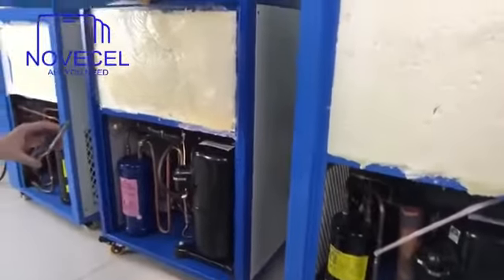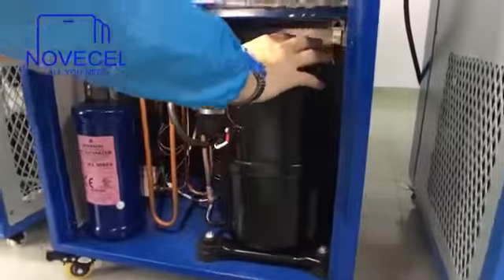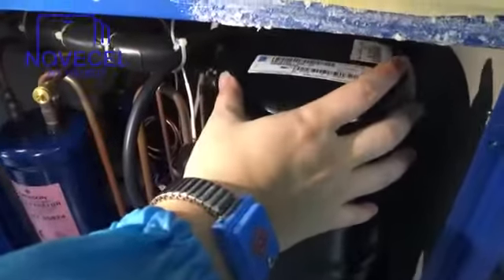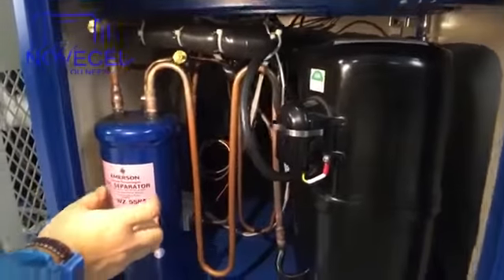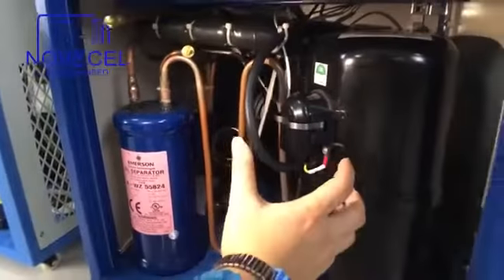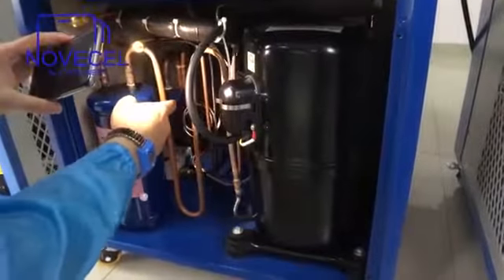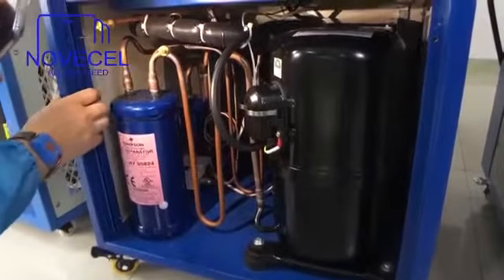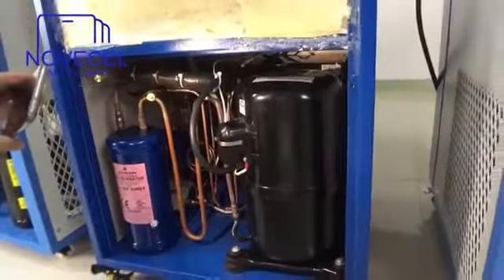This one in the middle is the medium size. The compressor is also Tecumseh — Tecumseh Products India Private — a very, very famous brand. You can see all the pipe here. This is the Emerson Climate Technology oil separator. So our machines use Tecumseh and Emerson. Inside you can also see a blue filter dryer, which is also from Emerson. So when you receive our products, if the compressor is not Tecumseh or the oil separator is not Emerson, call me and we can give you a full refund.